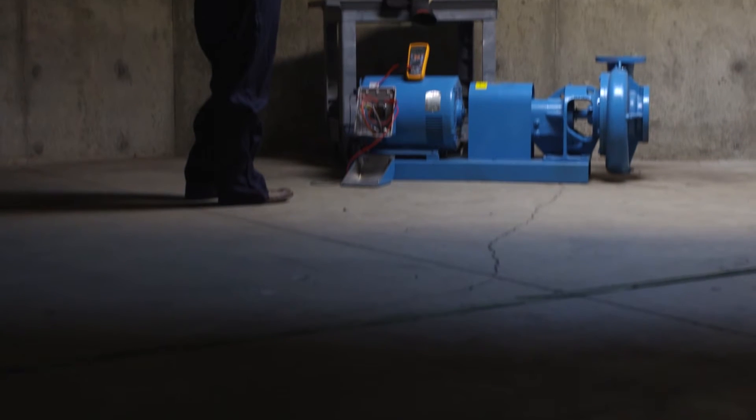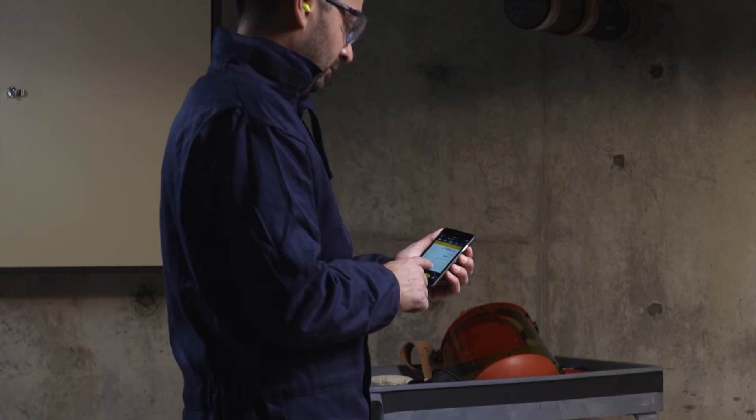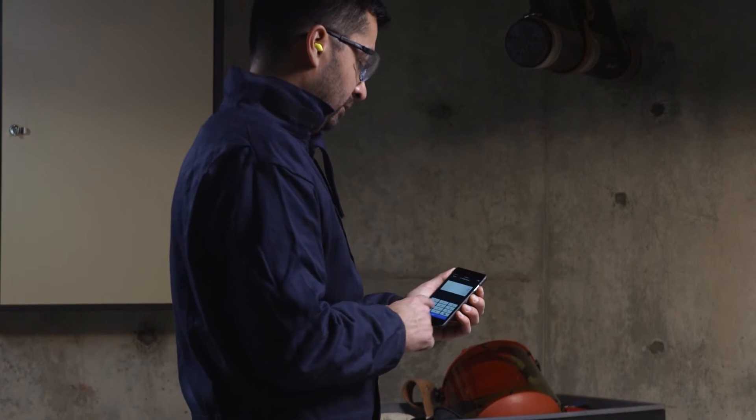Because the 1587 FC works with Fluke Connect, it can also save, store, and transmit data and historical graphs to your smartphone.